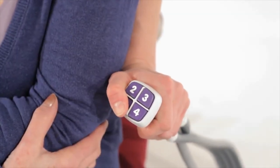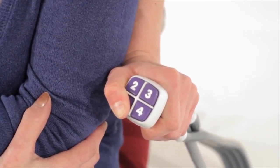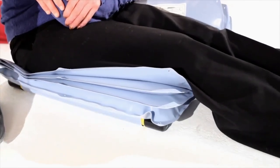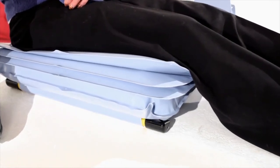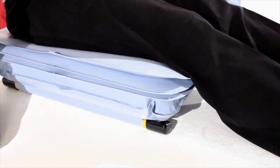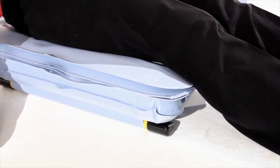The handset is operated by pressing and holding the numbered buttons in sequence, starting with number one. The first section of the ELK will now start to inflate. Continue to hold button one. The airflow will stop automatically once the section is fully inflated. It is important for a safe lift that each required section is full before moving onto the next.